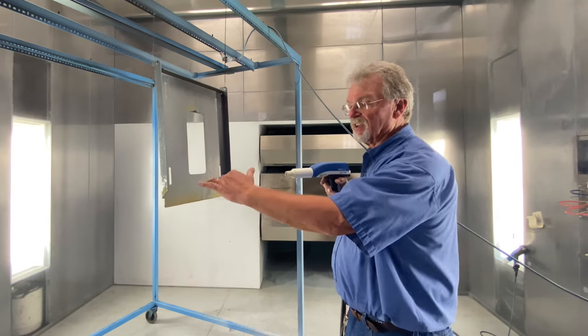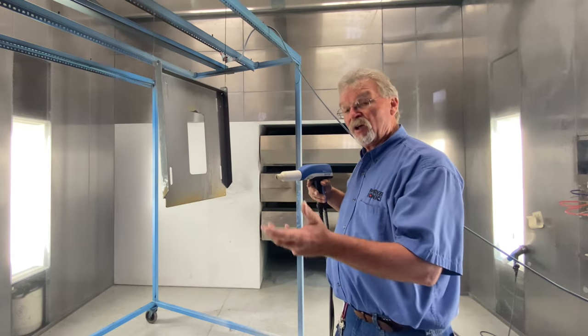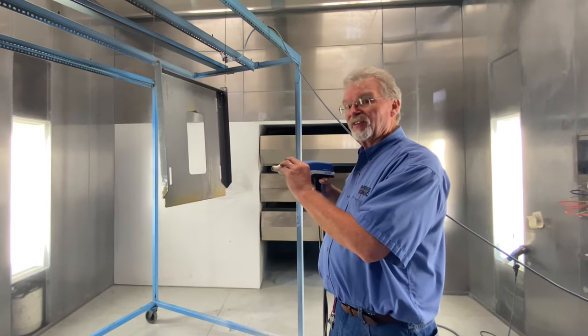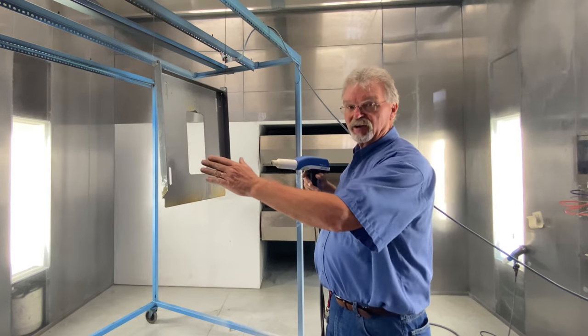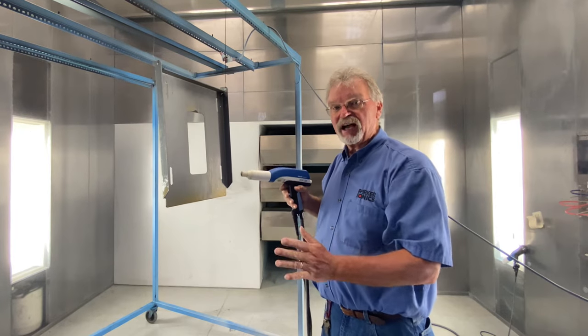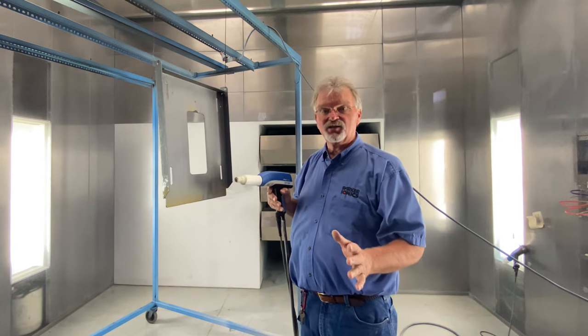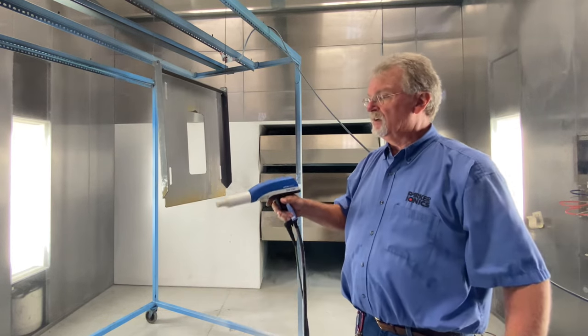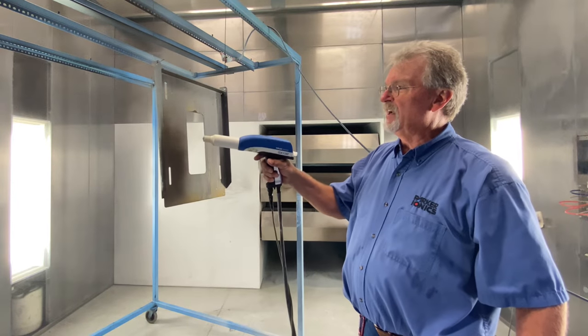If we're too far away — say 16 or 18 inches away — we also have an aerodynamic issue: we don't have enough velocity to get the powder all the way to the part. So the sweet spot for powder coating is 8 to 10 inches away. Again, we're going to do the Faradays first, so we're going to start over here.